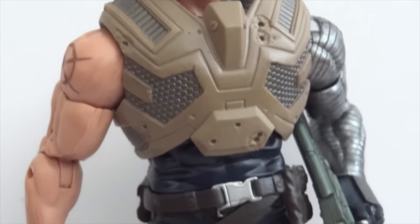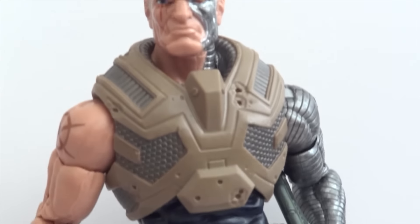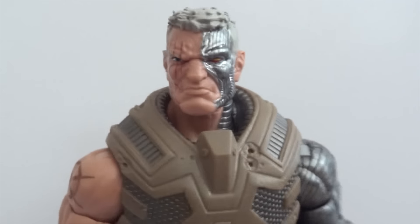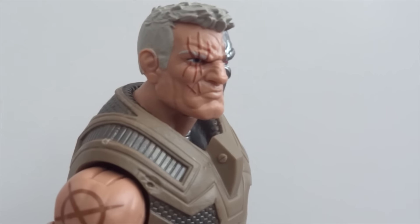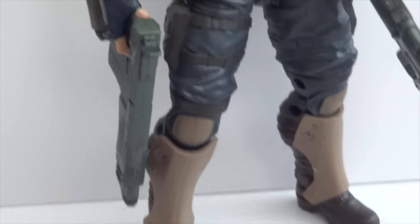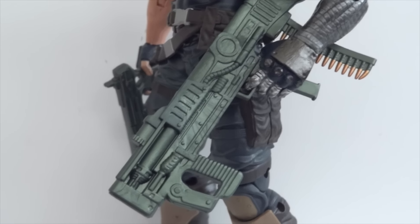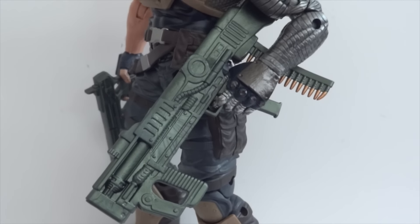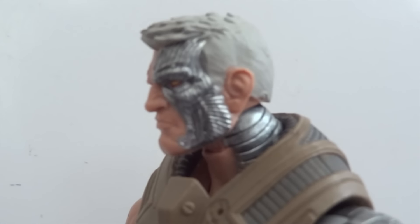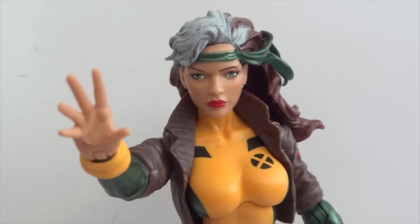Next up is Cable. I'm not sure about this outfit since I don't read the Marvel comics, but it's still a nice-looking figure. I wish we got the 90s cartoon version of Cable — I'd like that one quite a bit more — but I'm okay with this. He comes with two big weapons; I believe one is a reissue of the weapon that Hope has. Still a good-looking figure and I'm happy with it.